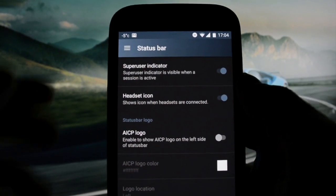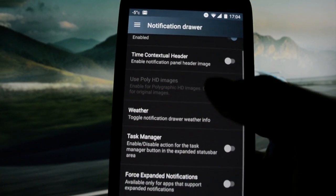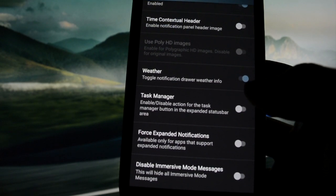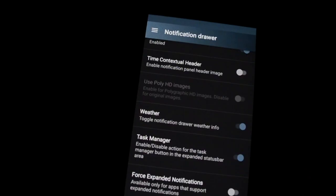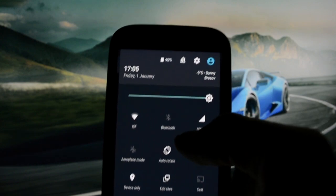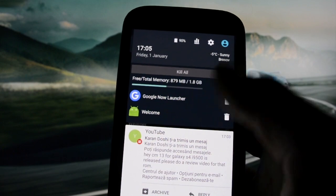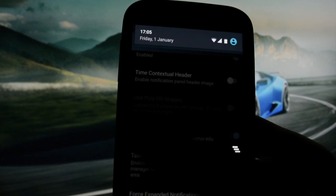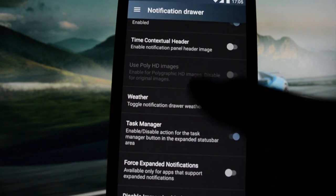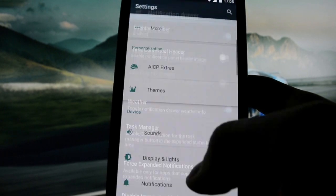We're done with the status bar and now we're getting into the notification drawer. Time contextual header — you know what this does. Task manager — you get a task manager here showing how much RAM you have left on the device. Force expand notifications. Disable immersive mode messages — self-explanatory.